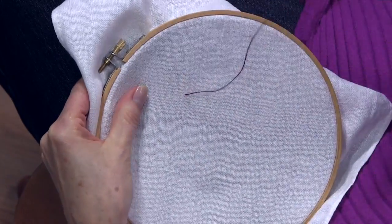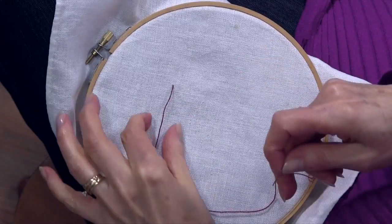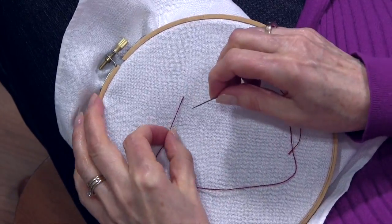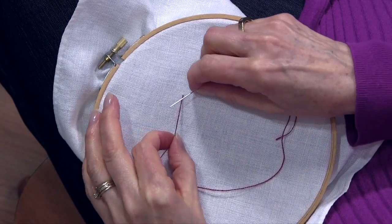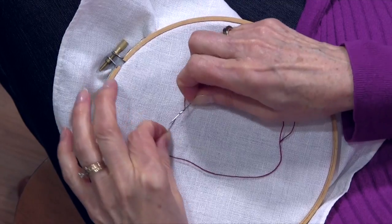What I'm doing first is coming up from the back of my piece, as I always do. Now I'm going to hold the thread with my left hand because I'm right-handed. If you are left-handed, you'll be holding with your right hand. Then what I'm doing is laying the needle on top of the thread and winding the thread around the needle.